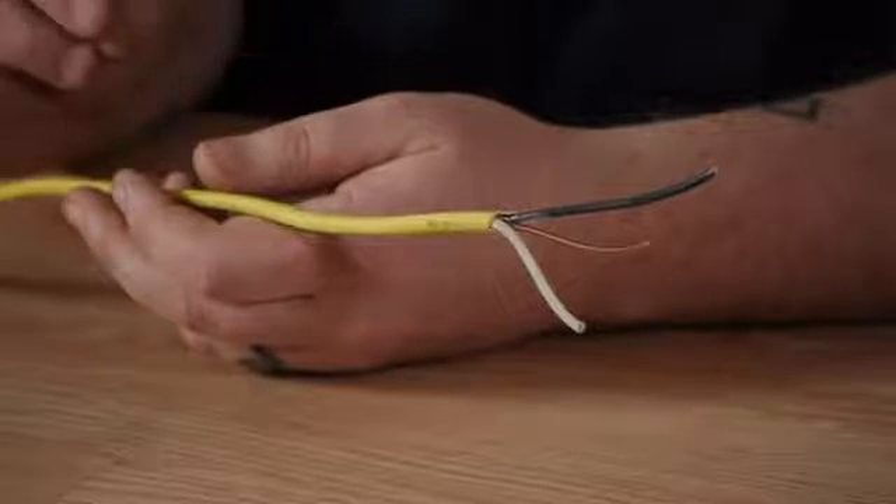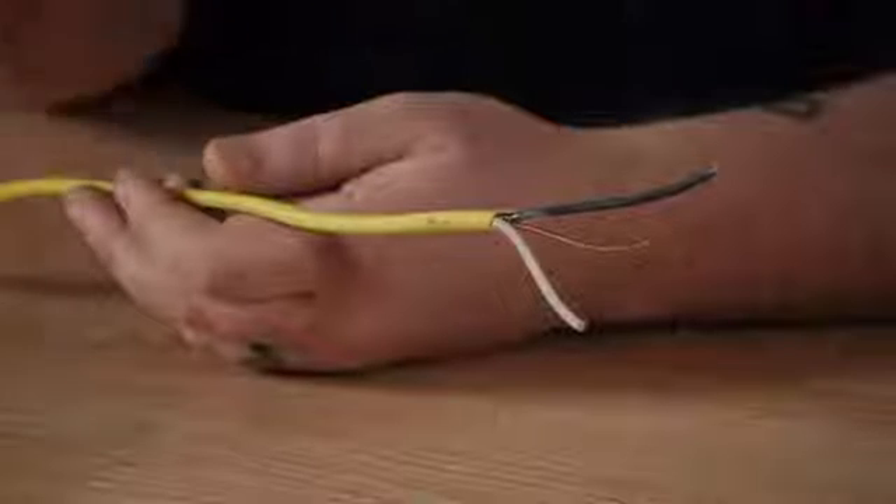You want to make sure that you're running a single pole thermostat too. It's a good idea before you do any electrical work to check the local codes in your area. Also read the instruction manual to see if they require anything different — doing it differently than required might void your warranty.